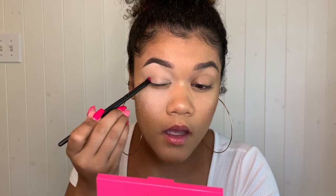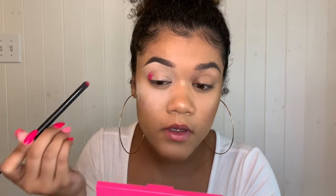That way, if I get any fallout I can just wipe it away. The first color I'm going to take from the palette is the shade Sandbar, and I'm basically going to map out the shape of the halo eye that I want. An important note: I did not set the P Louise base because you want it to be tacky so the color really sticks to it.